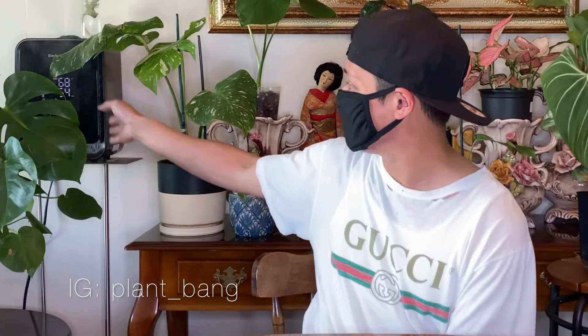Before I had a humidifier, some of my plants were not happy. So I went and purchased one on Amazon — such a great investment. I highly recommend it. Plants love it and they are thriving. All my tropical plants are just loving life.